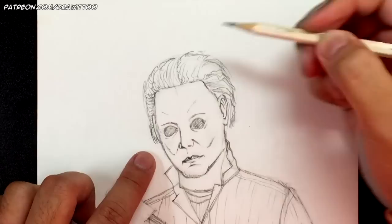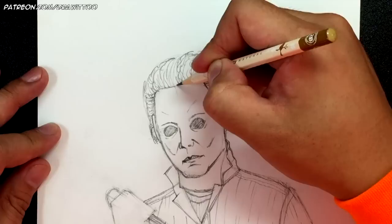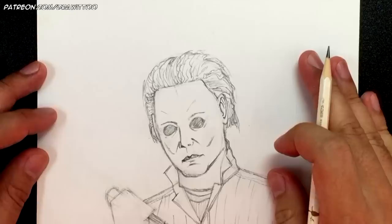The trick with doing hair is patience. Down here the hair just falls down as well.